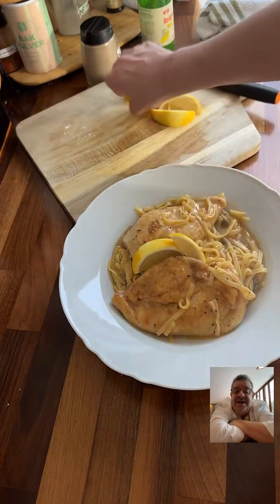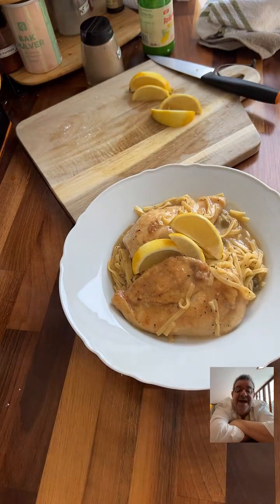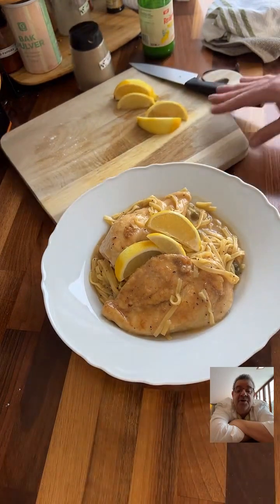Somebody said more cheese. Your Coyote Misfit wants more cheese on that. That is gorgeous — one thing Ashton can do is plate some food. It looks so good.